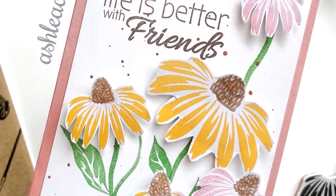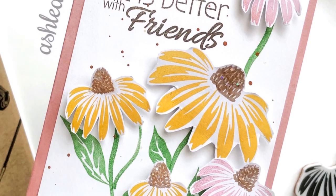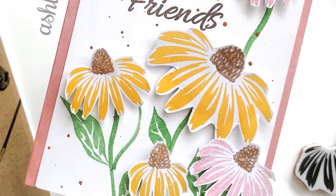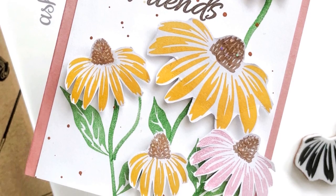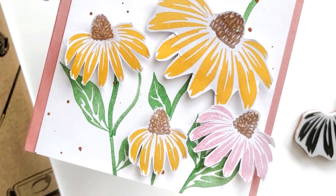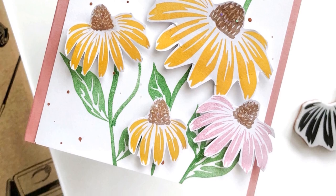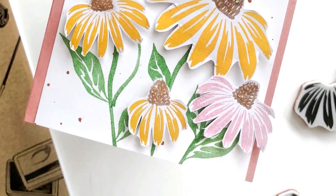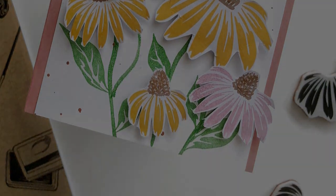I hope that you've enjoyed this video and learned a little bit more about Bloom Box. I think that this box would be great for beginners or people who are just really interested in learning new techniques. Thank you so much for stopping by today. All of the products that I use are linked in the description as well as my blog and Instagram. Thank you so much for stopping by and I will see you very soon. Thanks, bye!